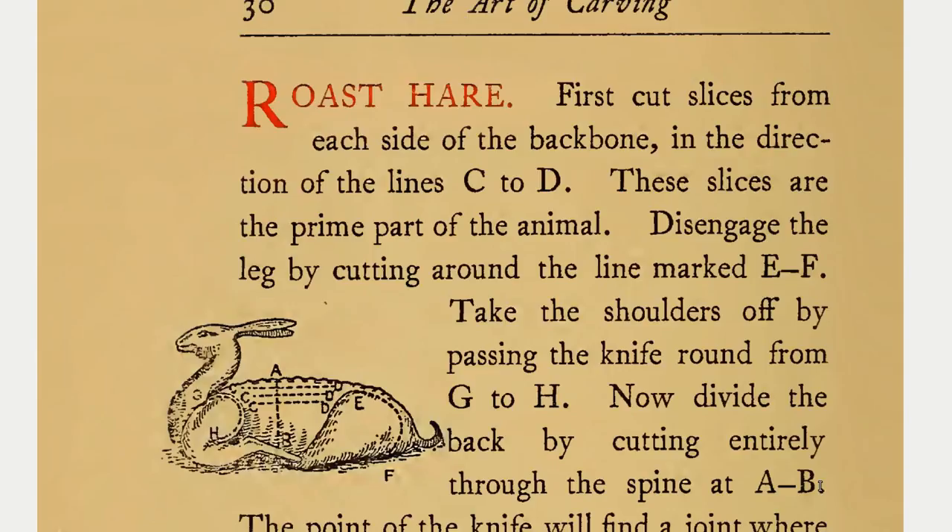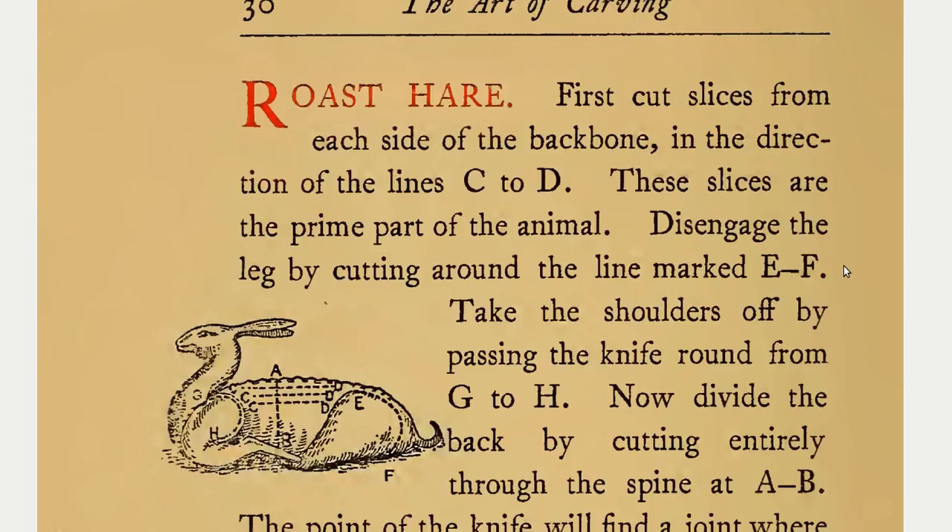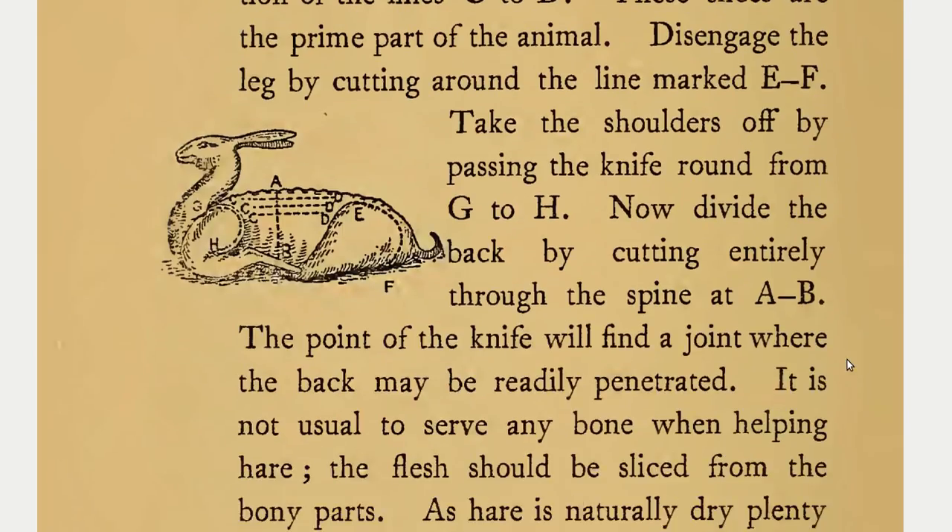Roast Hare. First cut slices from each side of the backbone in the direction of the line C to D. These slices are the prime part of the animal. Disengage the leg by cutting around the line marked E to F. Take the shoulders off by passing the knife round from G to H. Now divide the back by cutting entirely through the spine at AB. The point of the knife will find a joint where the back may be readily penetrated.